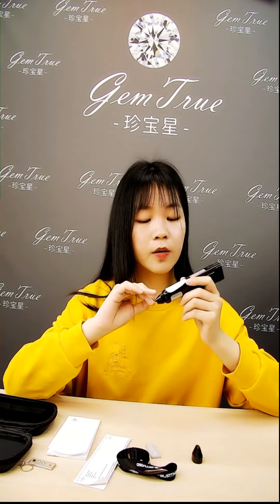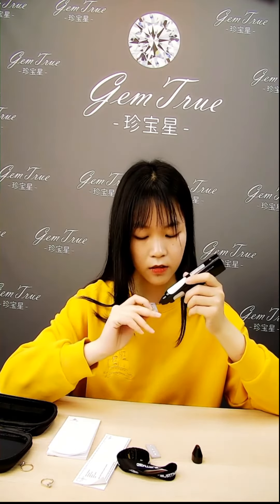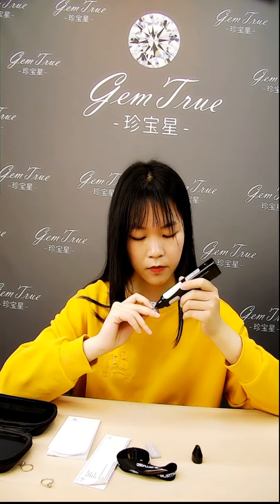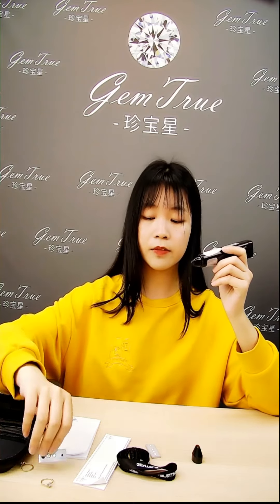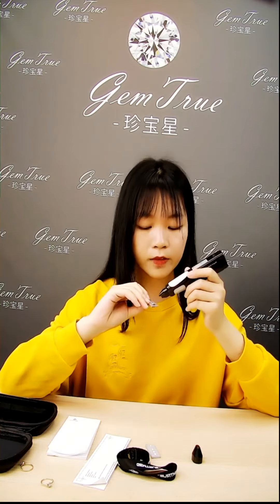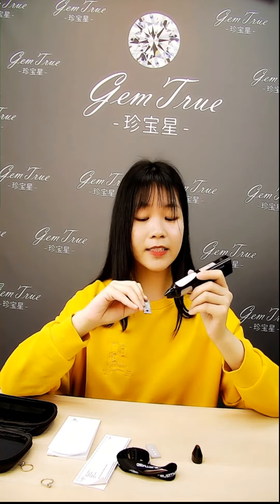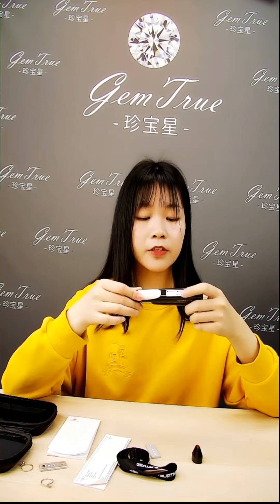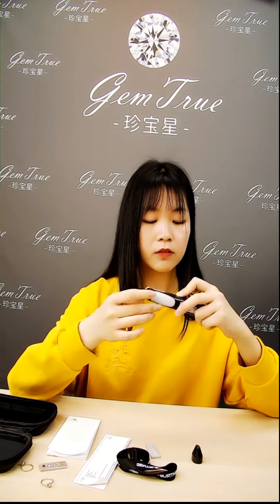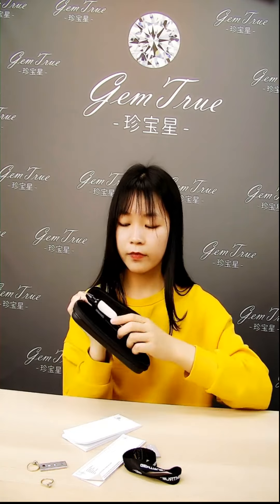This blue light shows this is Diamond. This green light shows this is Moissanite. This red light shows this is Sapphire and Ruby. And after you use it, you should cover with the cap and take it in the bag.